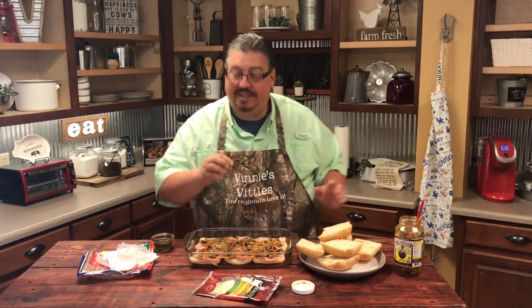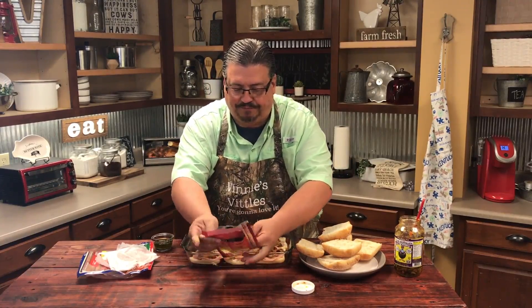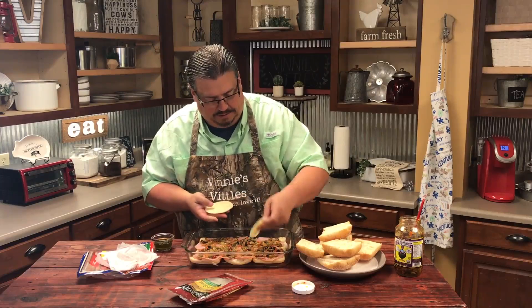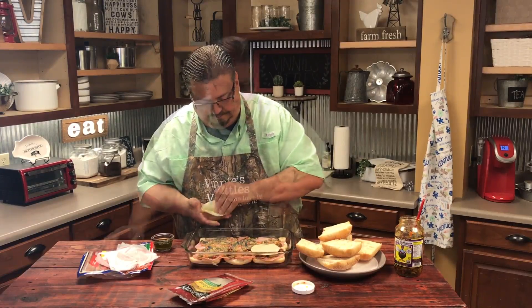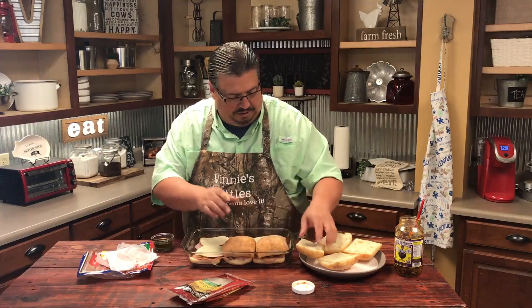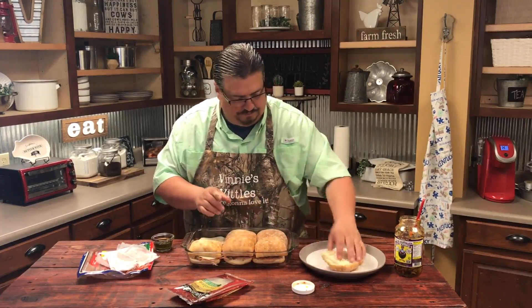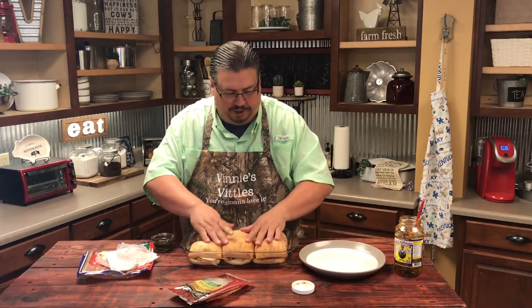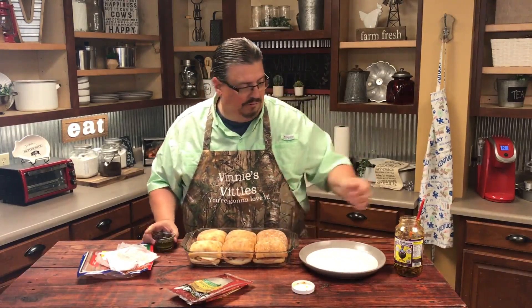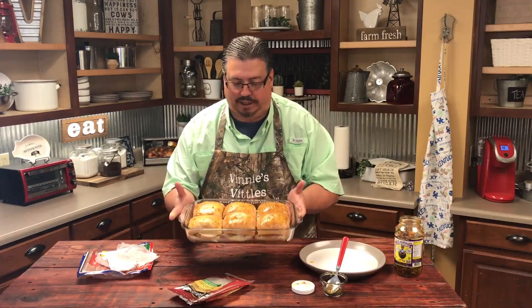Now we've added our olive salad, and we're going to use provolone cheese — just layer it across the top. Now we're going to put the tops back on and it'll be ready to go in the oven, but first one last touch: we're going to add some more of the olive oil and Italian seasoning mixture to the top. Boy, look at that — smells delicious. Into the oven at 325 degrees, just long enough to melt the cheese and get it all sealed up together.